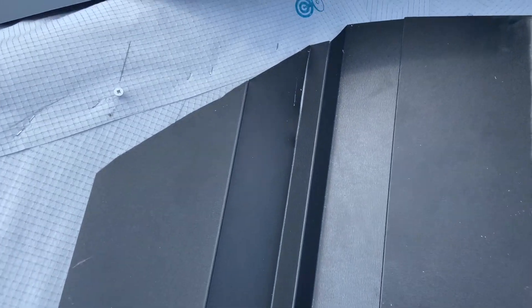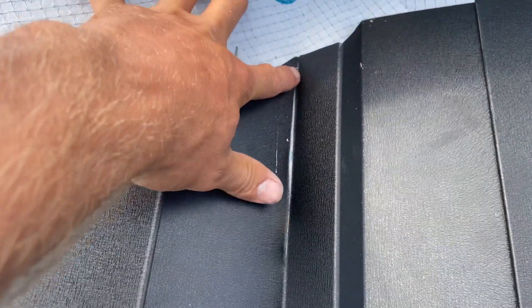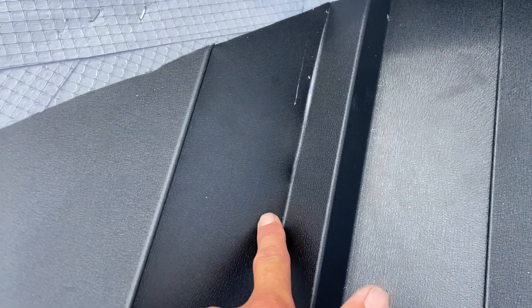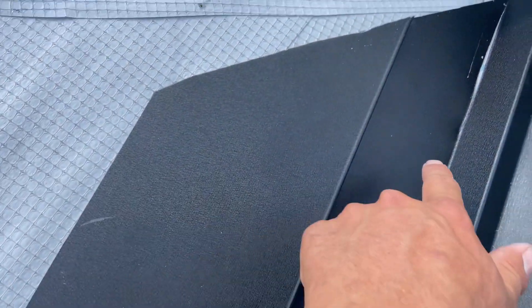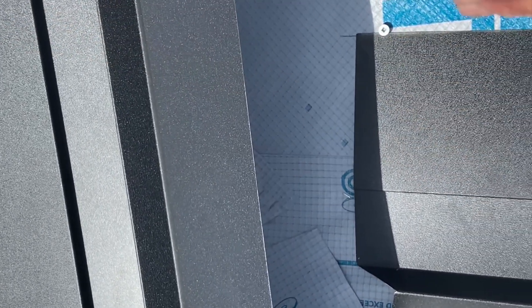One of the first things you're going to want to do is take your right-handed snips and cut down the left side about six inches, then cut back parallel with the peak of the ridge line. Next, cut the left belly pan off roughly even with the top.